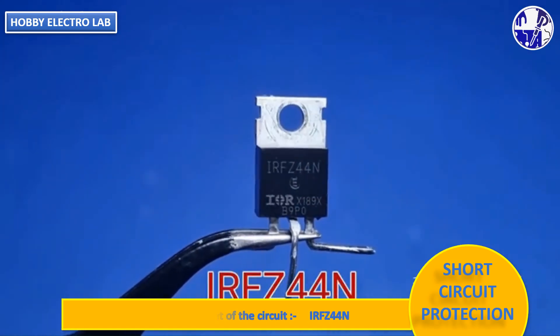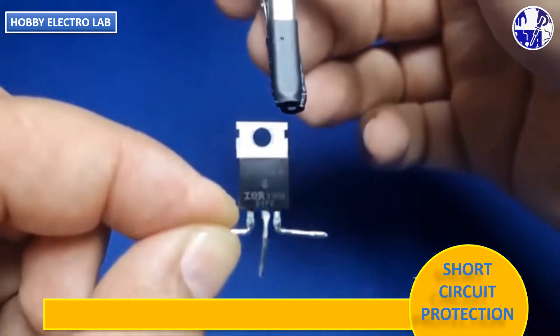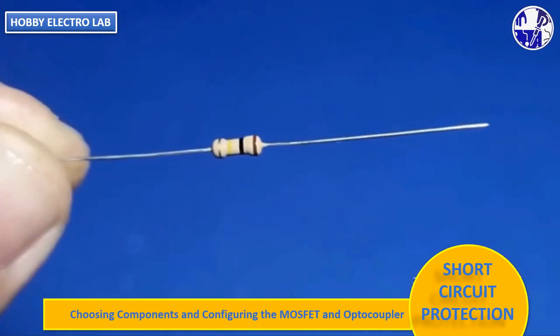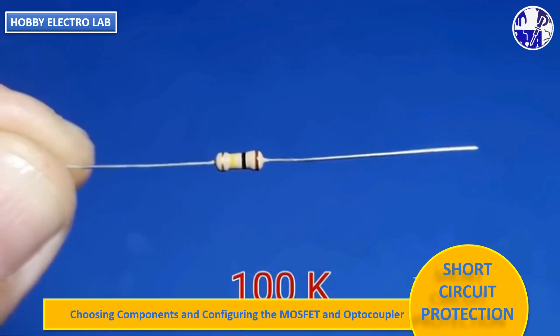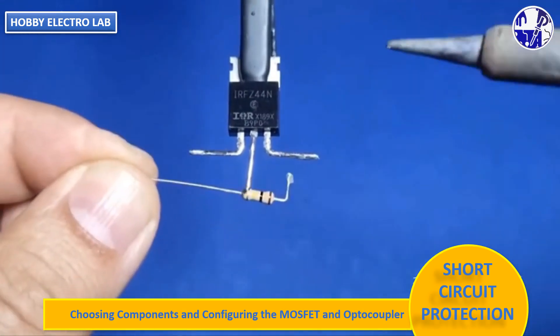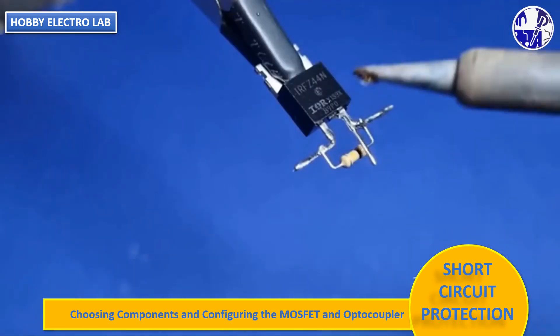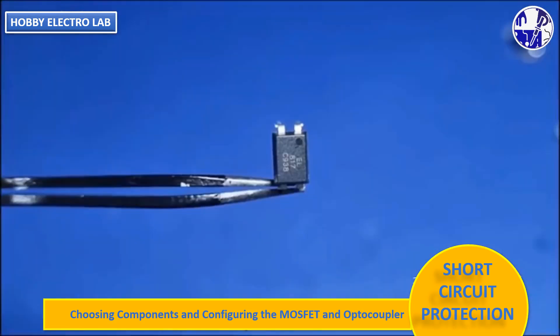This is one of the core components of this project. You can use other MOSFET models according to your circuit requirements. This is a 1/4-watt 100-kilo-ohm resistor connected in parallel to the gate and source of the MOSFET. It acts as the pull-down resistor for the gate.